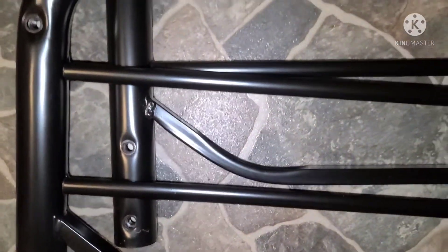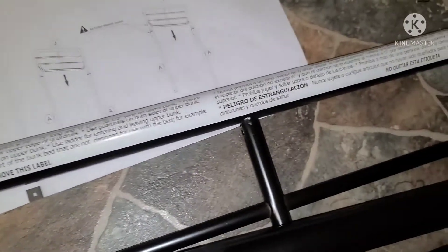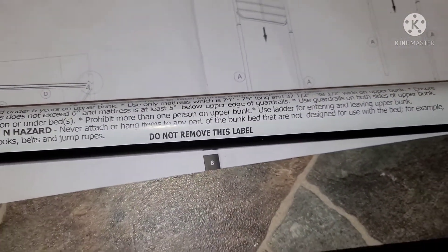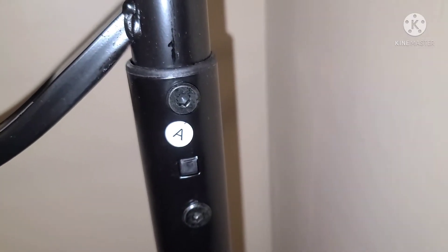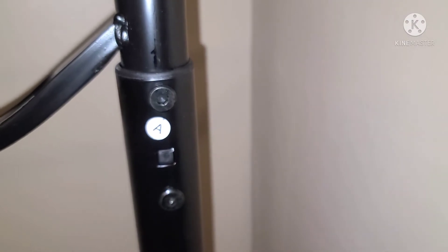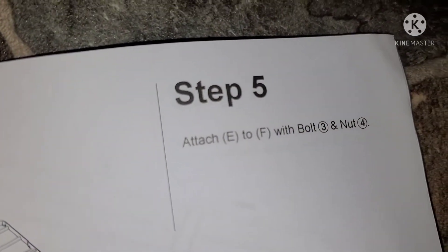There's a label: "Do not remove this label." I guess that'd be towards the wall. Those screw holes — I mean, you're telling me what to do with my stuff, but I won't remove it. Put those pieces in and put all the screws in there, hopefully without having to take them out. Step 5: connect and attach E and F with bolt three and nut four.